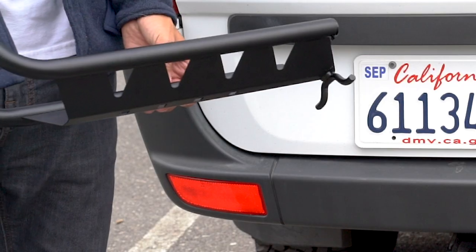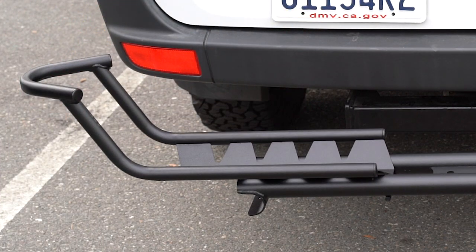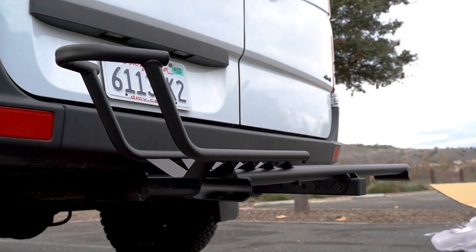On the side you decided to mount the wheel stop to, insert the anchor into the hole, rotate and then drop. Adjust the wheel stop so it aligns with one of the holes for your bike's wheelbase and then take the tie down arm.